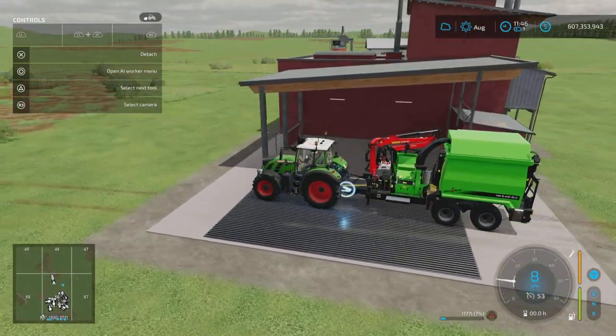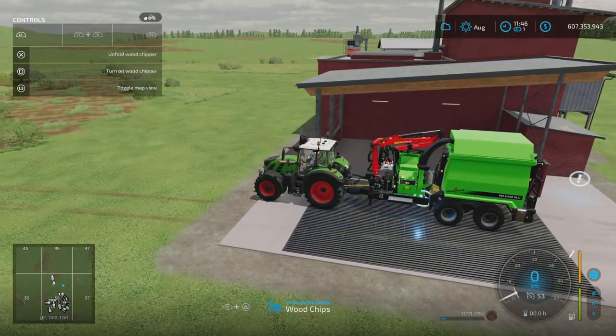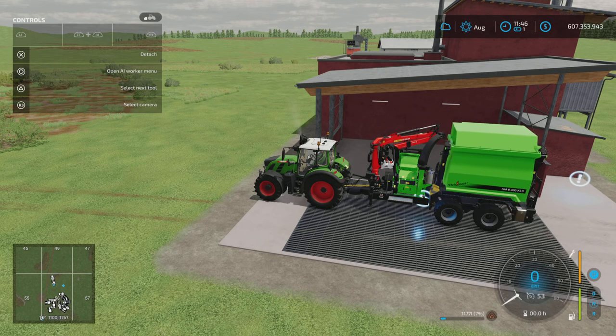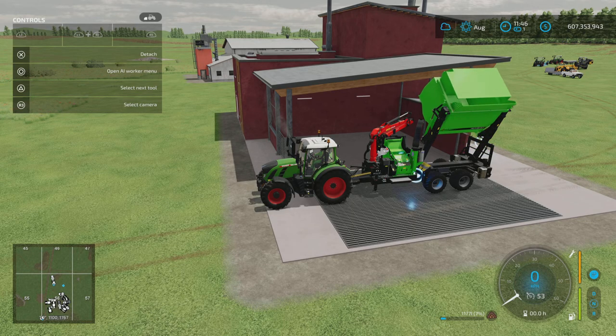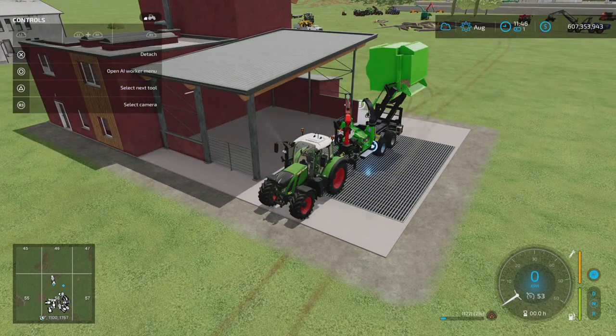Right, so here we go — we're in position on the trailer, start unloading. What will happen is that will now tip over. Obviously make sure you're clear of any buildings so you don't clip the edge — and that's now sold our wood chips.